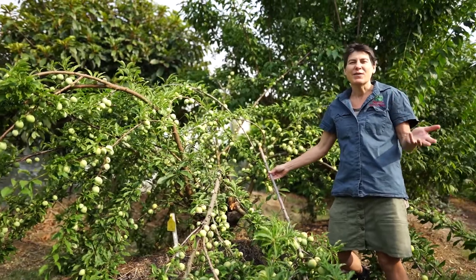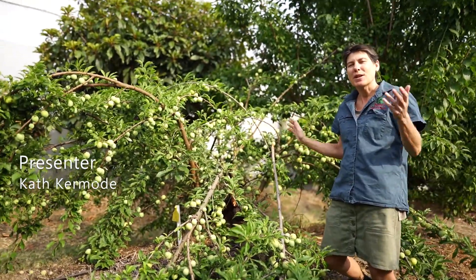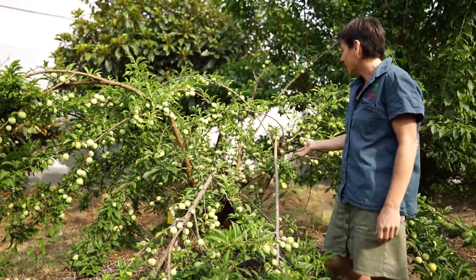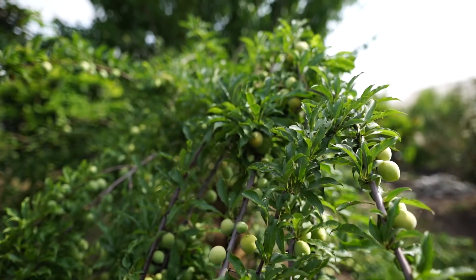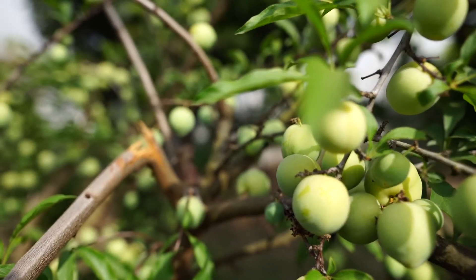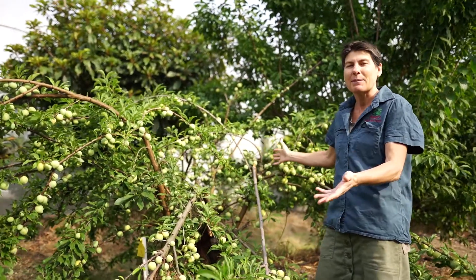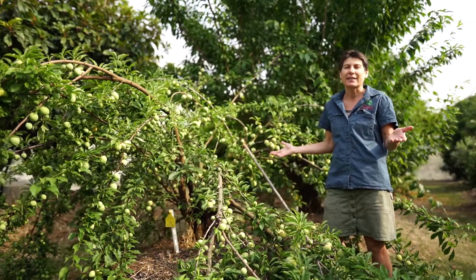There are so many different things that you need to manage in your home orchard, and I'm going to show you one really disappointing thing that can happen. This is our magnificent Gulf Gold Plum, which sets a massive crop, and as you can see the crop can be too heavy for the tree. So in order to avoid the disappointment of something like this happening to your tree, what you need to do with a tree like the Gulf Gold Plum is to thin your fruit.